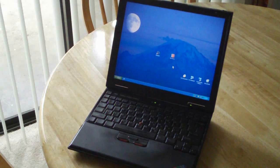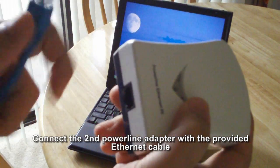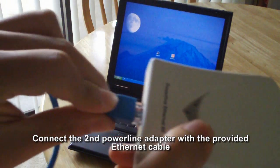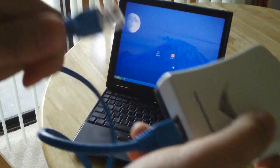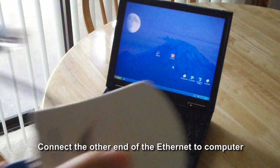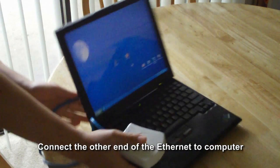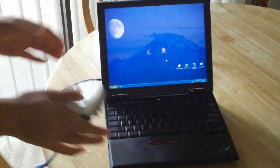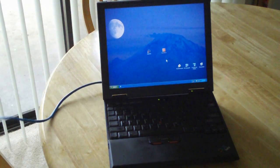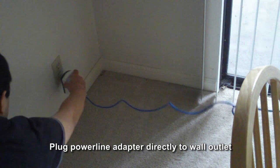With the second PowerLine adapter, connect the PowerLine adapter with the provided Ethernet cable. Then, connect the other end of the Ethernet cable to the computer in the dining room. Plug the connected PowerLine adapter directly to the wall outlet.